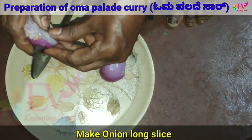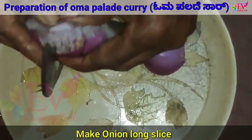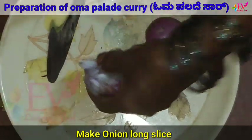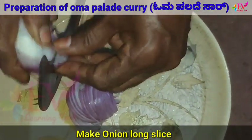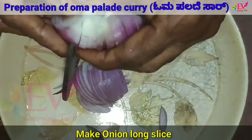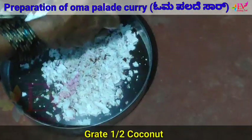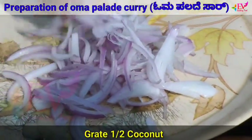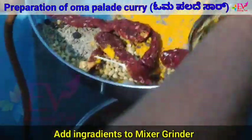Chop the onion into long slices. Grate half coconut. Add all ingredients to the mixer jar.